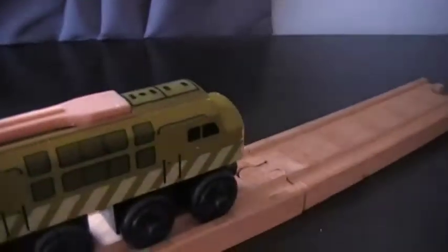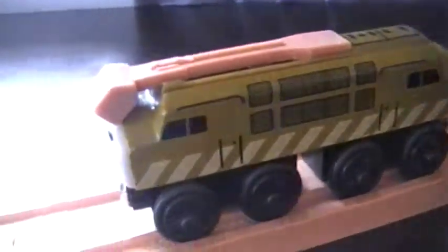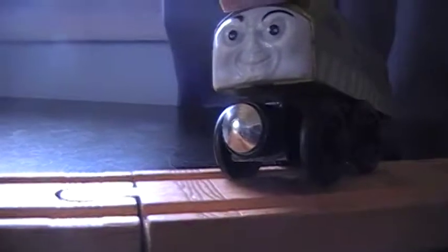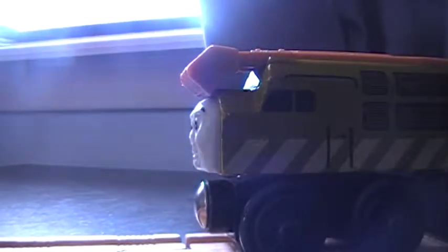If you want me to do a review on the first train I ever got and tell you how I got into Thomas, let me know. I probably will anyway, because no one watches these. His face is an evil smirk, unlike the newer style. I do have the newer style on my collection rack — I have the 2011 version, I don't have the Mattel style.